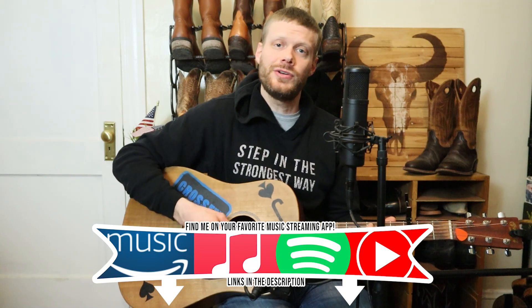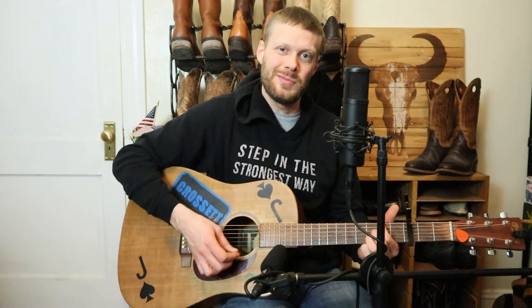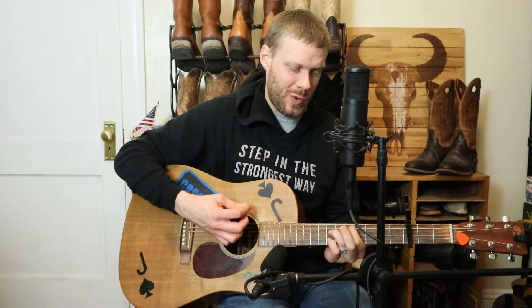Thank you so much for watching today. Let me know what you think in the comments, and please subscribe while you're here. The Prescott weighs a ton — it's not practical, not fun. The leather's nicely done, but this boot's still not the one.